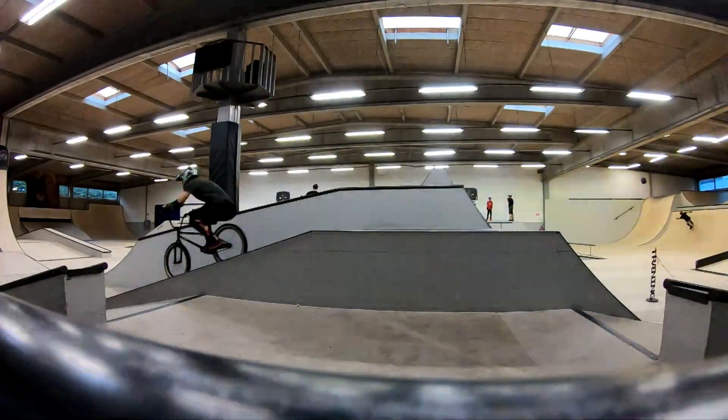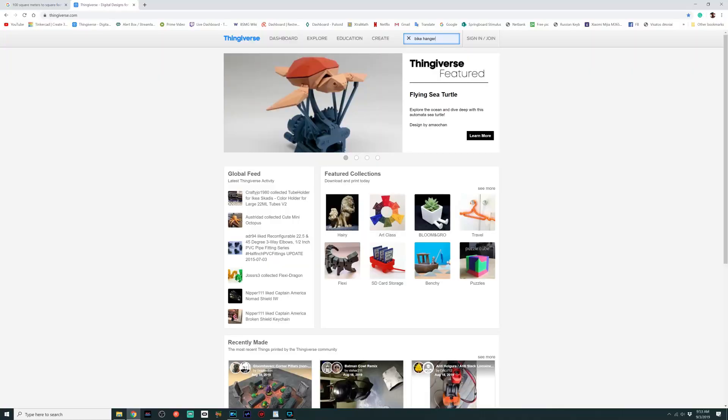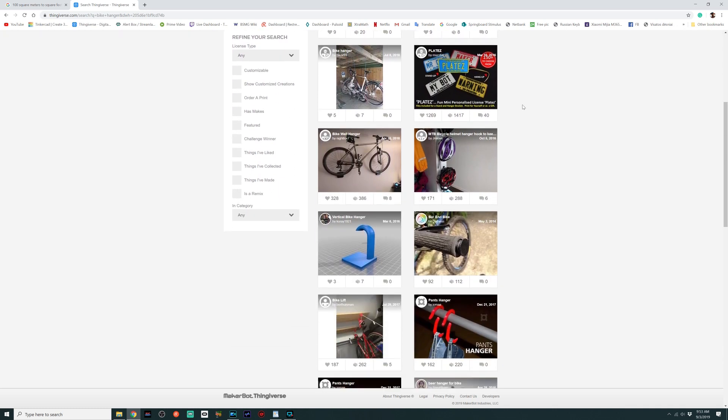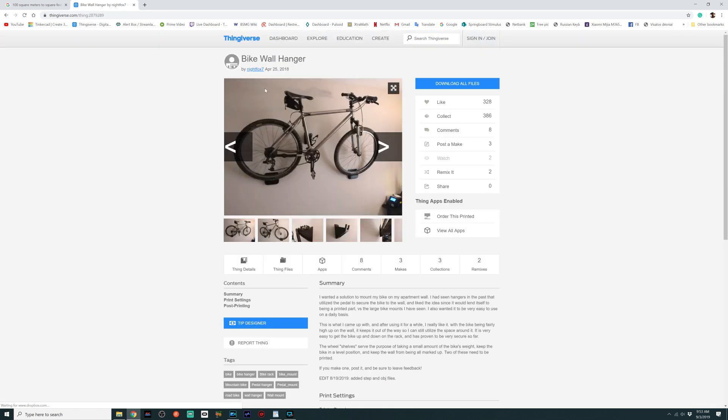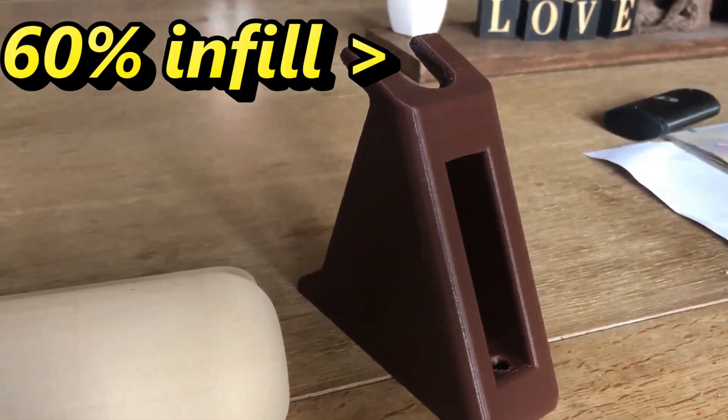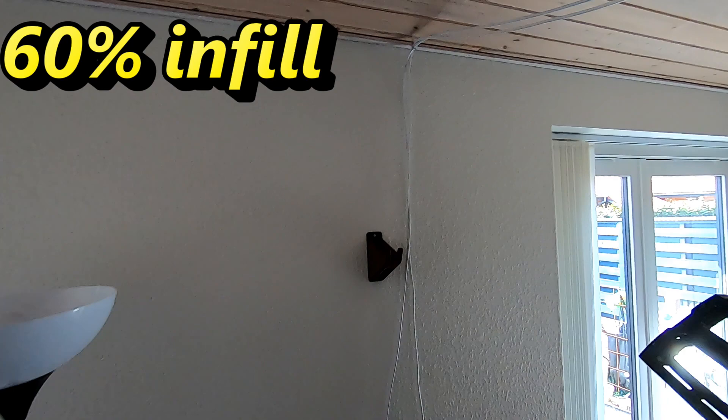Having more time, I enjoyed browsing the Thingiverse website to get some creative ideas or even complete 3D models for 3D printing. I came across this design by Nightfox7 and decided to give it a try. I made the pedal holder really heavy with 60% infill, as it will be the main part holding my Stolen Spade.